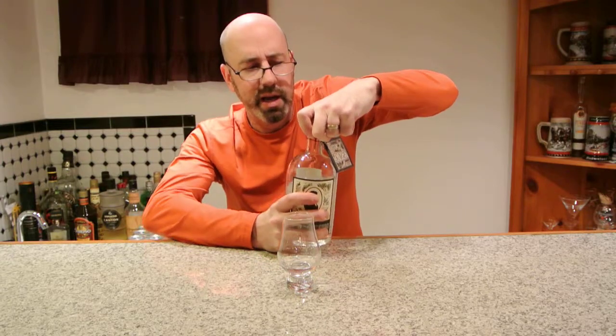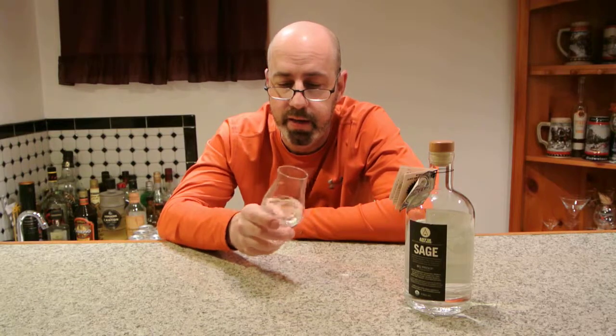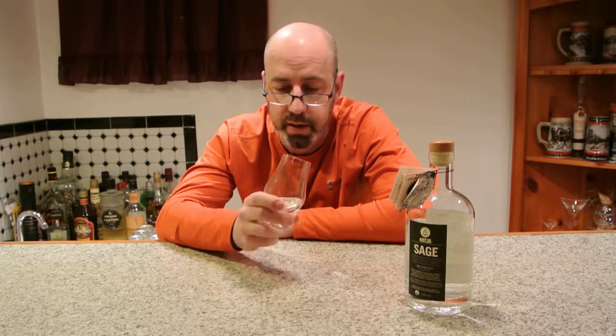Let's pour a little bit in here and see what we think. Nice and clear — we wouldn't expect anything else for a spirit of this nature.